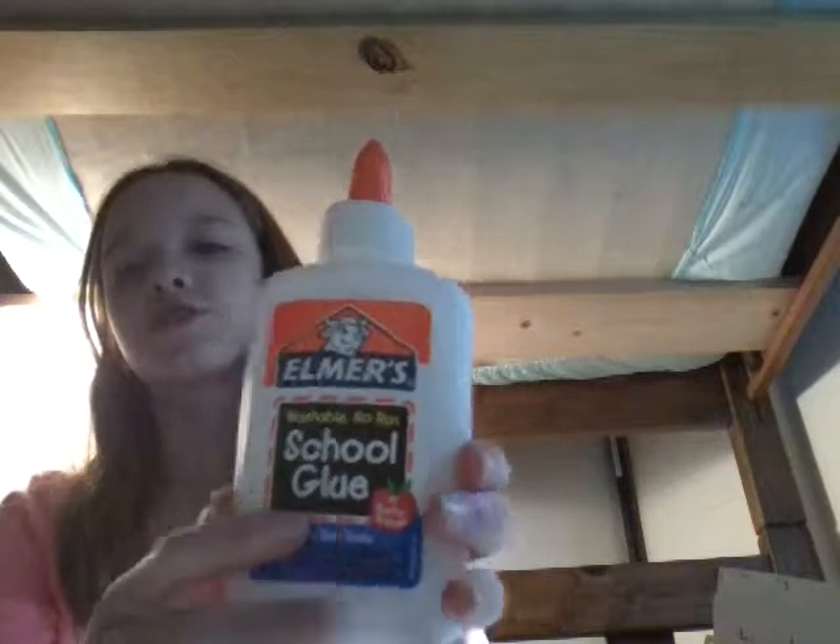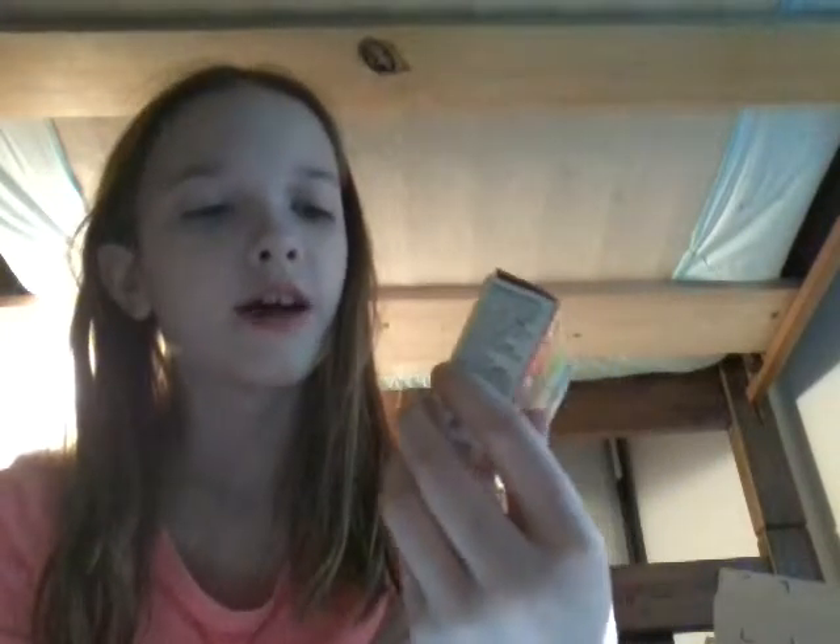So the ingredients you'll need are baking soda — I'm pretty sure you can use any kind — Elmer's school glue, a tool to mix with, something to mix in, and a top. And then this is optional, but you can use food coloring if you'd like. I'm using neon. It has purple, green, pink, and blue, and I think I'm going to use purple.